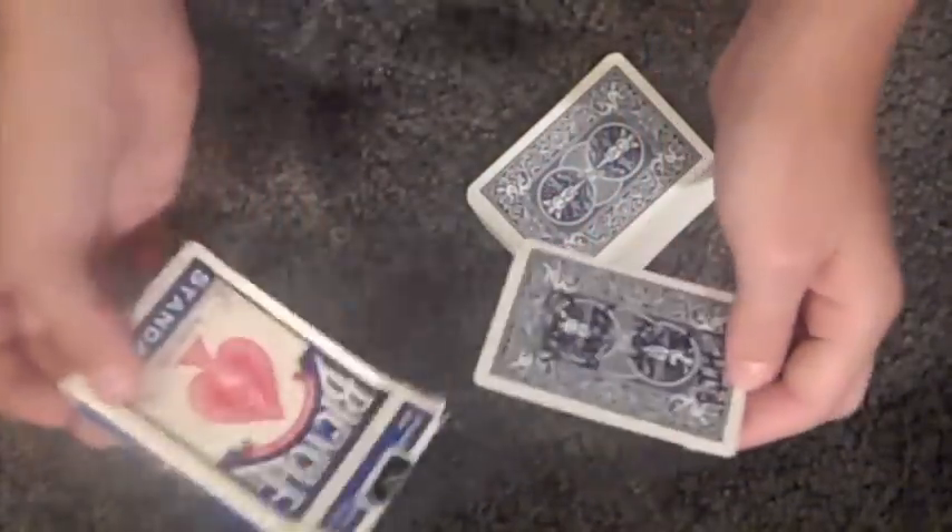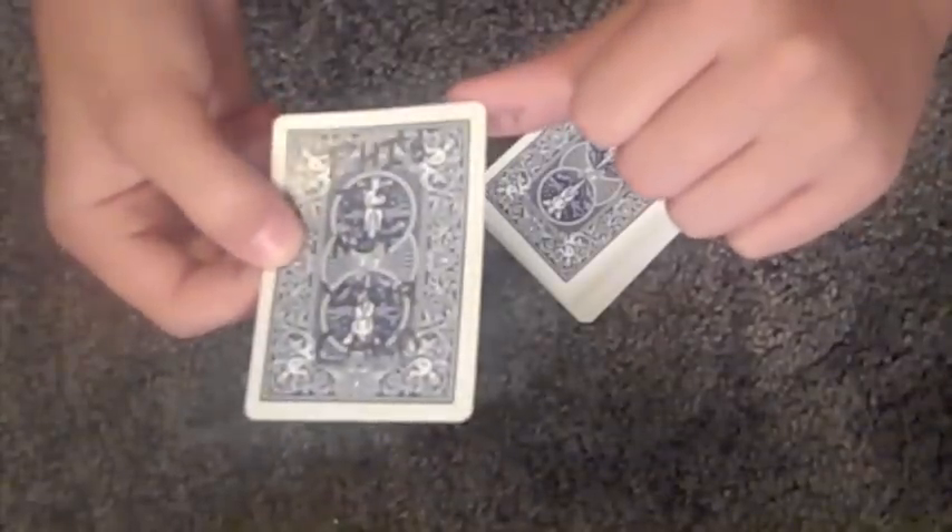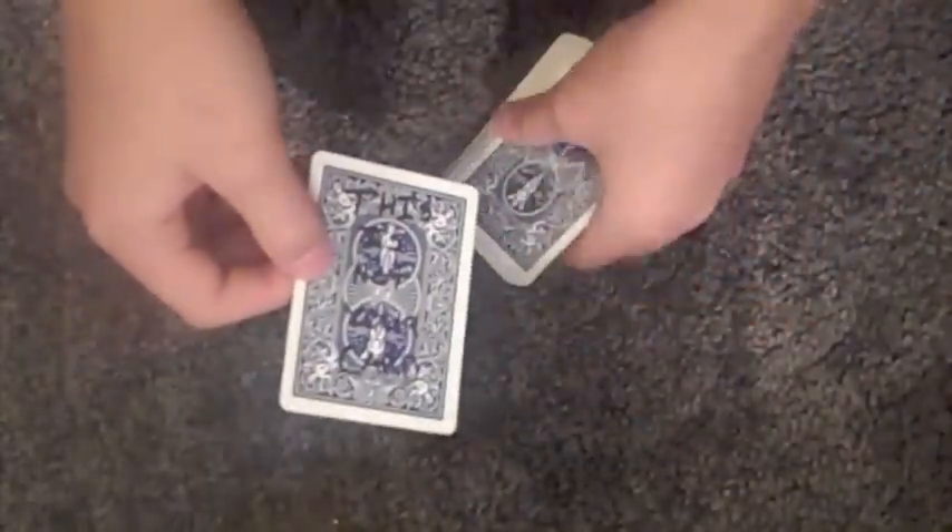Now slowly pull it out, and act surprised that it says 'this is not your card.' Of course, you already knew that. Now, what you're going to do is never show this thumb — you don't ever want to show this thumb during the performance.